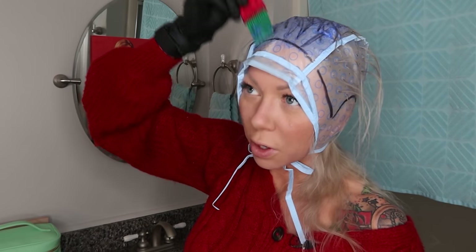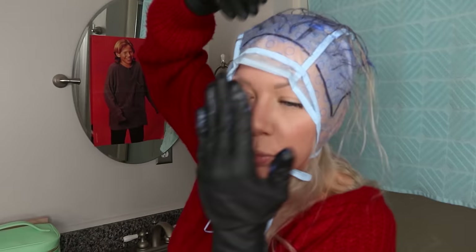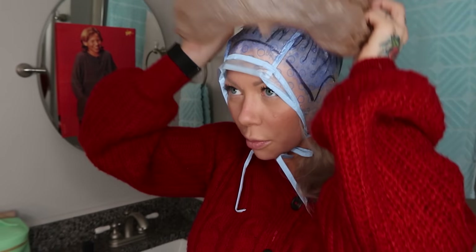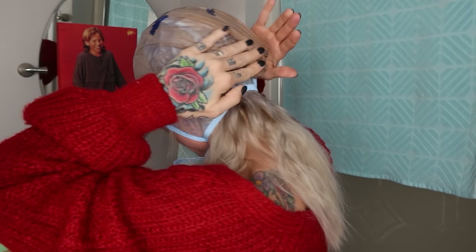To apply the color, you literally just do this. I'm going to apply it going back, everything back. I don't want to push any color into those holes we poked because it will cause cheetah spots. So the less I touch the root part the better — I'm going to take it up and work it through the ends. The processing time for this is 30 minutes. It does say to cover it with a plastic cap; you can do the tuck-and-roll in the back and it'll be fine.